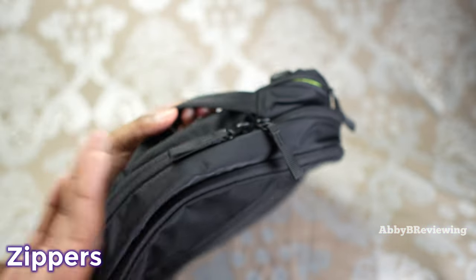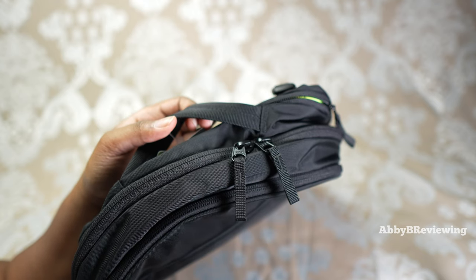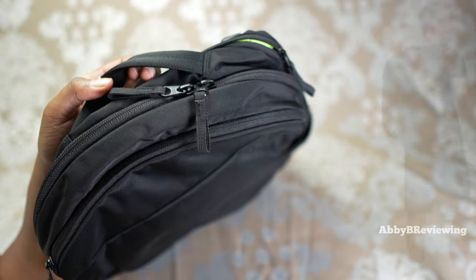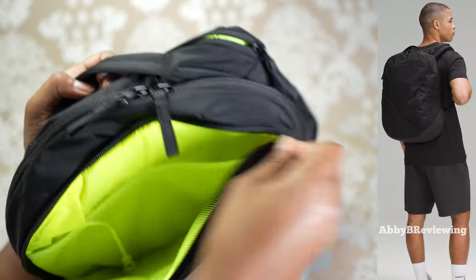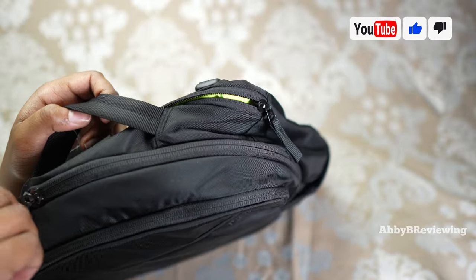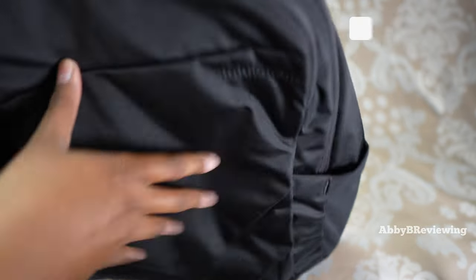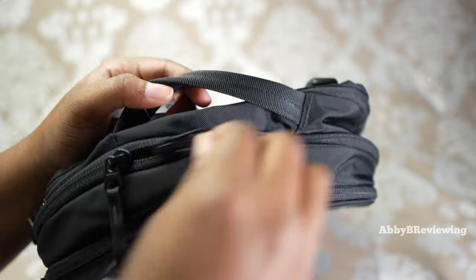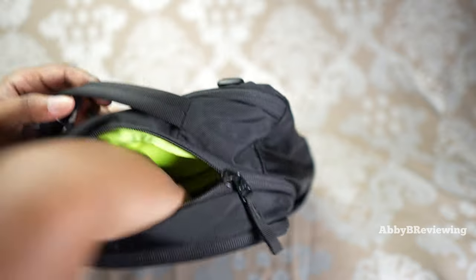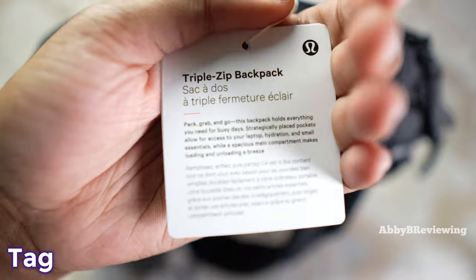Now I'm going to talk about the zippers on this backpack, because that's one of the most important things for me when picking a backpack. I want one with good zippers that won't slow me down. Good thing is, so far in my experience, the zippers on this backpack are all great — I'll do a little demo. Number one, number two, number three. One thing I really like is that the main pocket has a dual zipper, so you can open and close it anywhere you want and just grab what you need. Very handy.